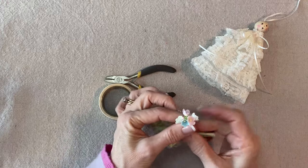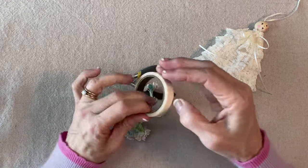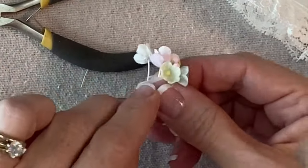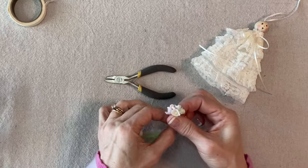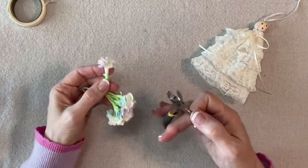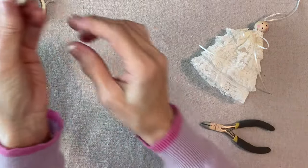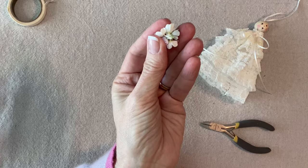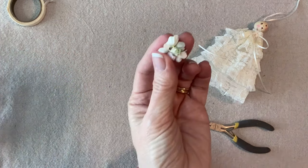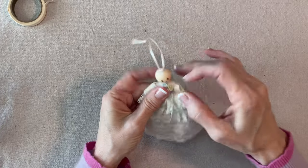For the flowers I'll pull out one of these little clusters — there are five flowers plus a couple of little buds. I like to use white florist tape; you only need a tiny bit. I'll wrap it up close and then use wire cutters to trim it to about a quarter inch so it all sticks together. Then I'll add some glue to that little stem part and press it into the front of her dress — don't put it too high because you don't want to obscure her face.